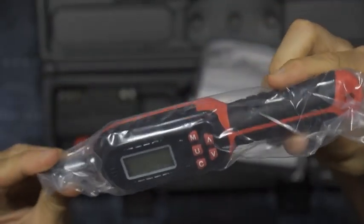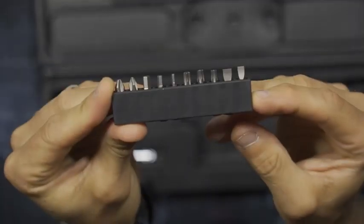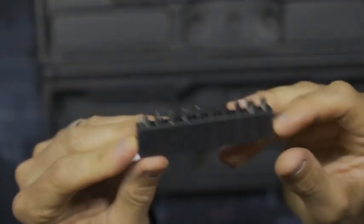The Vampo torque screwdriver describes an accuracy of plus or minus two percent. It provides four measurement modes: kilogram centimeters, newton meters, inch pounds, and foot pounds.